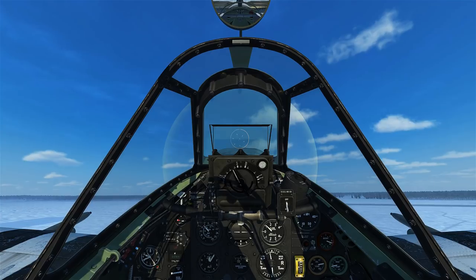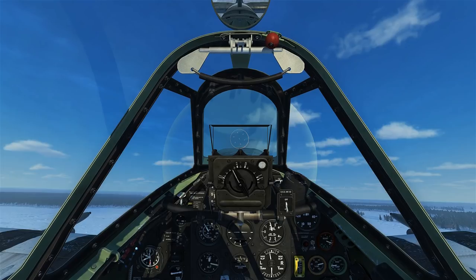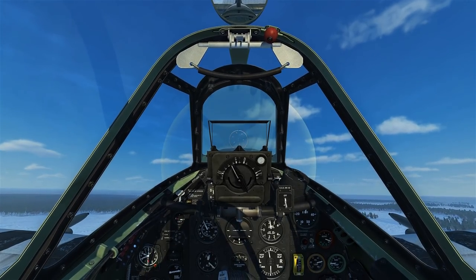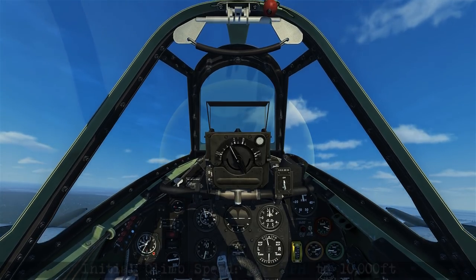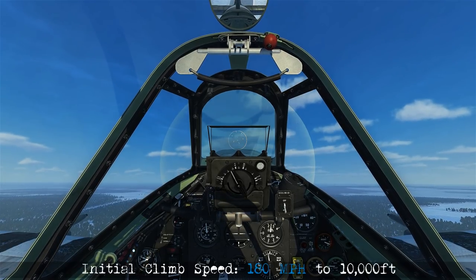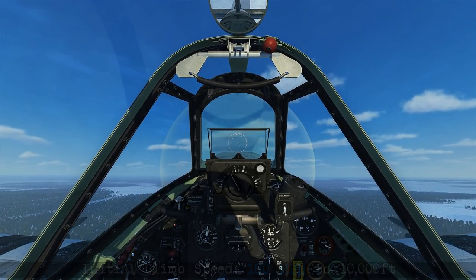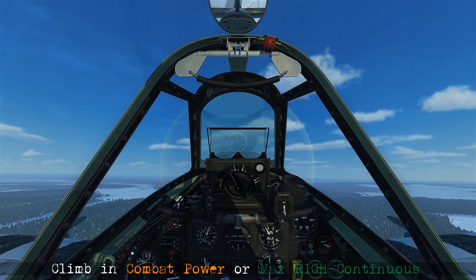Once we get to 100 feet above the ground, we can retract the landing gear and we can close the canopy. Then we'll set our RPM to 2850 and begin our initial climb at 180 mph. You can climb in combat power if you want, or you can save it for combat and just climb in max-rich continuous.